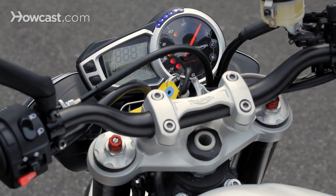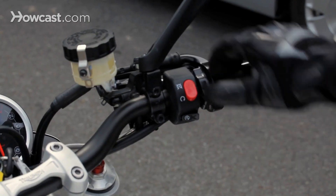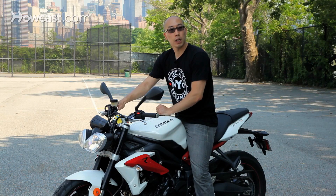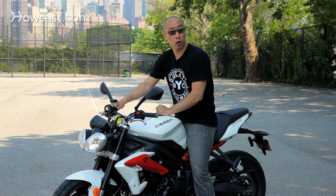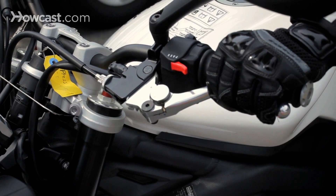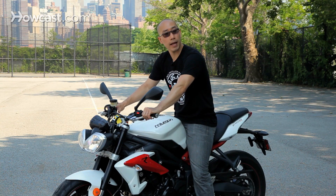You start by turning on your ignition, making sure the red engine cutoff switch is down in the run position. If your bike is carbureted and has a choke, you will have to turn that on as well. Pull in the clutch — as many motorcycles have safety fail-safes — and then thumb the black starter button.